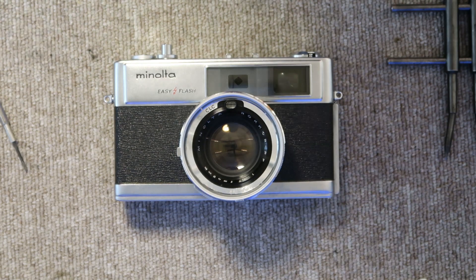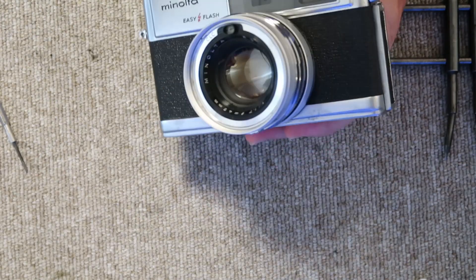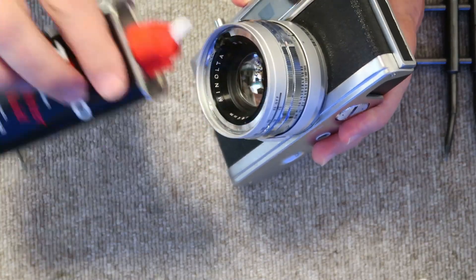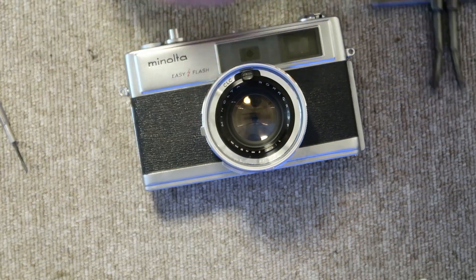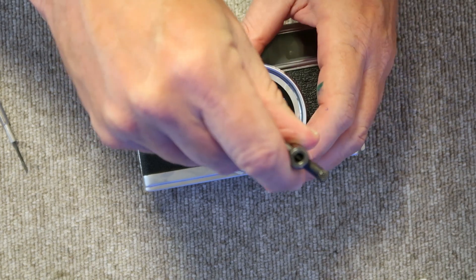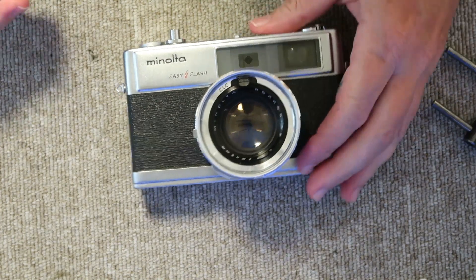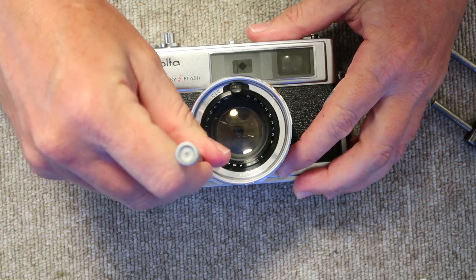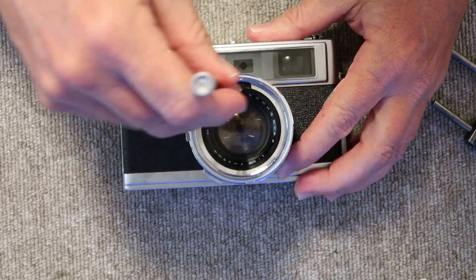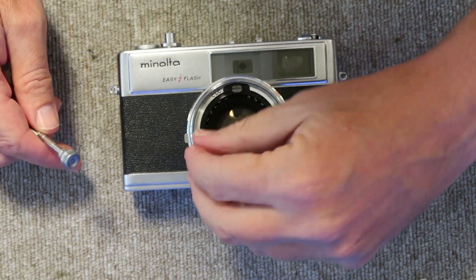The first step is removing the lens retaining ring. Before I take it apart, I take my lighter fluid and apply it to the threads of the filter ring — this makes it much easier to remove with my spanner. I just give it a quick start; for this particular camera it turned quite easily without much effort, and I turn it off the rest of the way using the slotted screwdriver or my thumbnail.